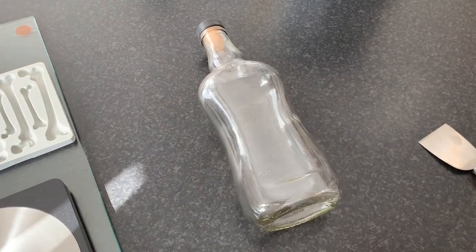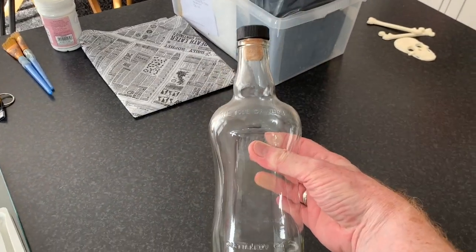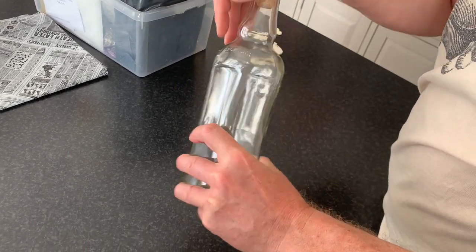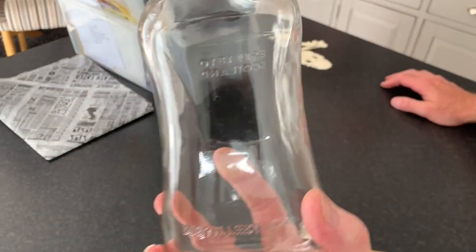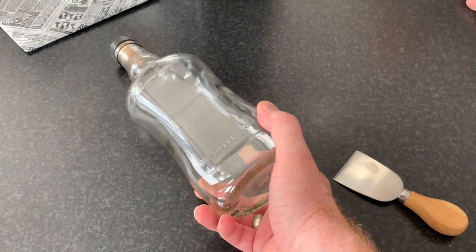Today we're going to be doing a skull and crossbones mixed media bottle makeover. This is the bottle we're going to be reinvigorating into a spooky Halloween bottle. It's been sat empty on top of the dresser in the kitchen for quite some time - it's an empty whiskey bottle. Notice how flat it is compared to how wide it is - the perfect shape and size for a spooky makeover.